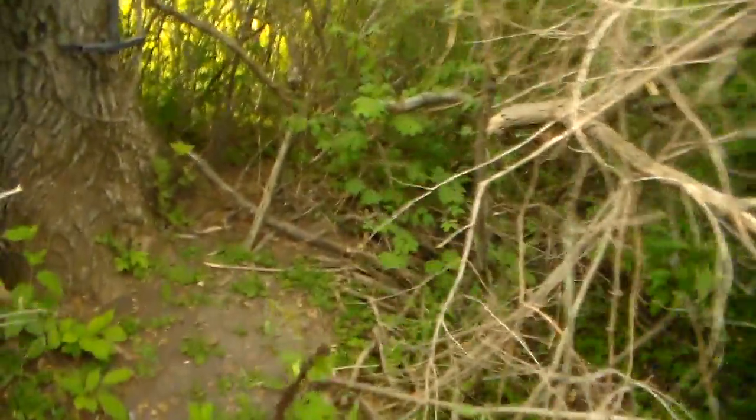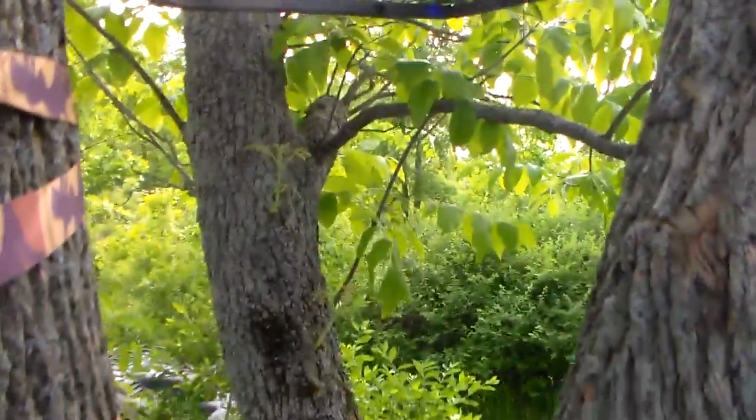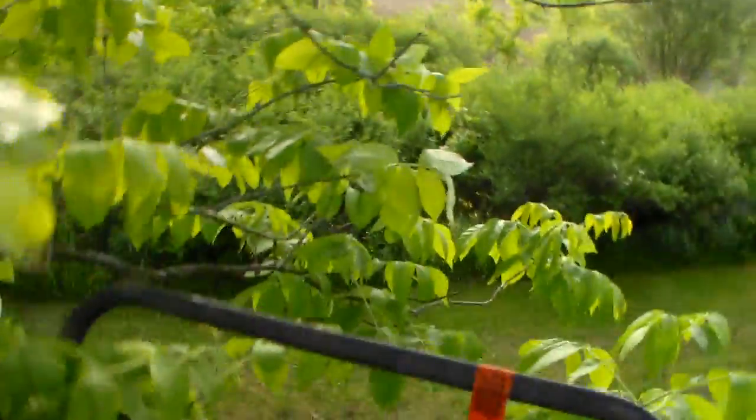I decided to go with this as my early archery season spot. It's pretty close to the ground, but it'll do the job — at least I think it'll do the job. It's just for the reason that I got a lot of cover.